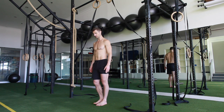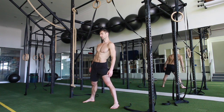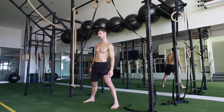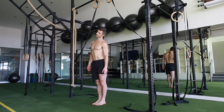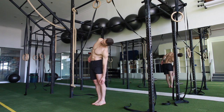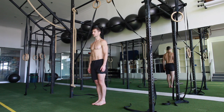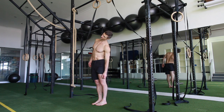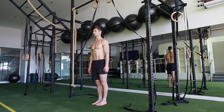Then we've got the standing side flexion. Unlike the one we're doing this month where you're coming down and the head's the last and the first, this time the head is the first to go down. So I'm going down but I'm looking straight ahead and coming up. I'm going to go down, breathing in and breathe out into neutral.